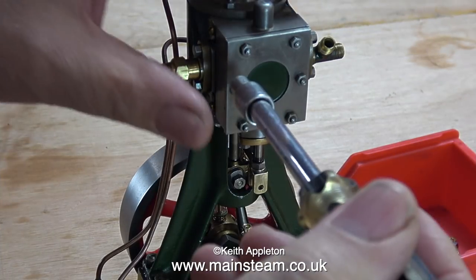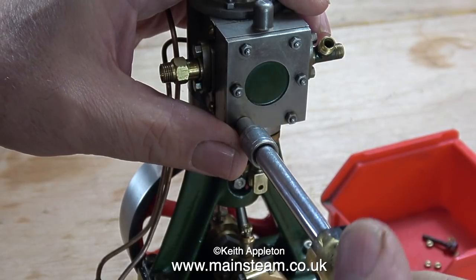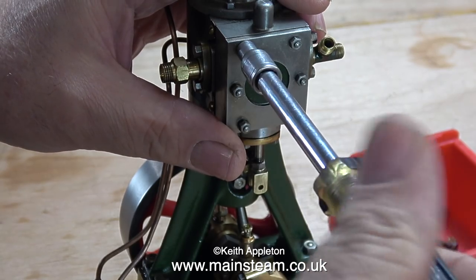The reversing gear operates a slide valve, and the slide valve is in this steam chest. The first thing to do is to remove the steam chest cover, which is held in place by 6 nuts on 6 studs.